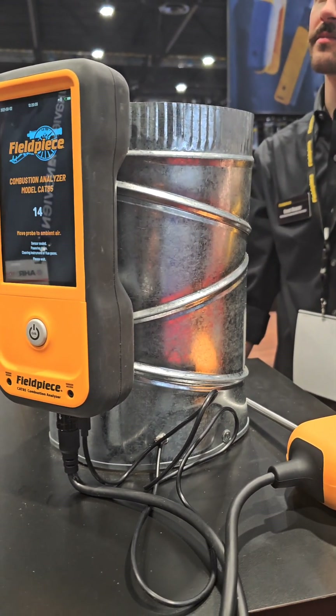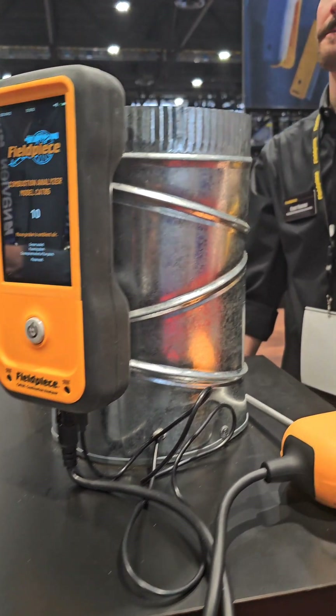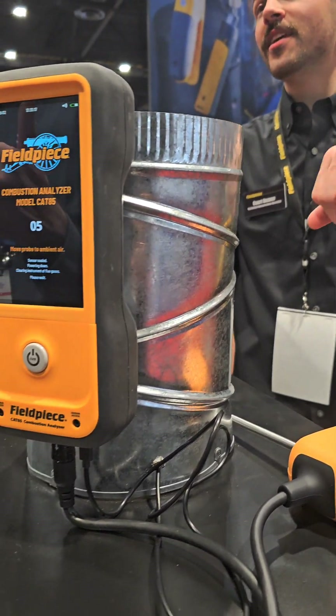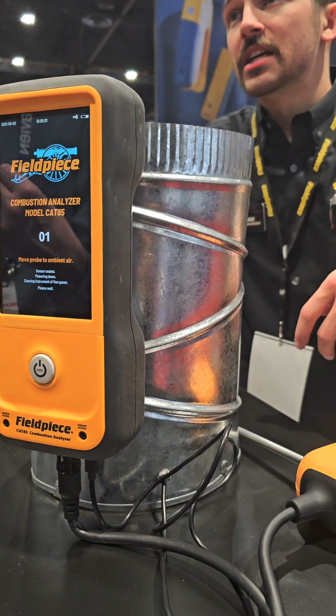Most of them want to replace it after one year. We don't use ours that much, and I find you know a couple years on that. It's a four-year sensor life warranty.